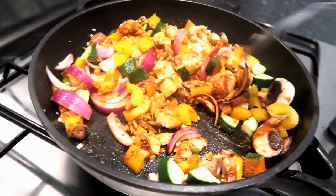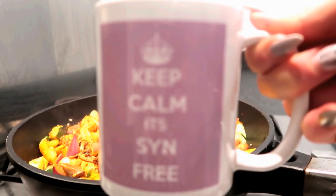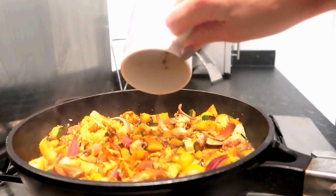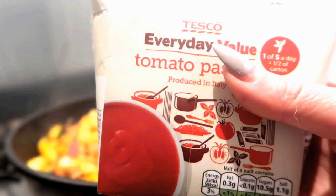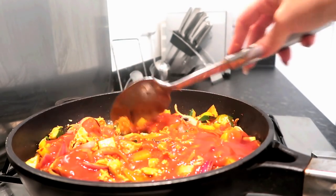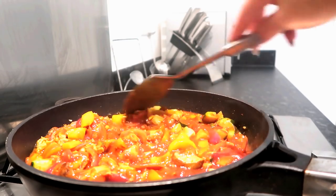It smells absolutely incredible already! Next I'm going to add some vegetable stock — I've used half a stock cube, so about 50 milliliters of stock. You don't have to be too particular about these things, it'll taste absolutely fine. I'm going to use passata rather than chopped tomatoes because if you blitz chopped tomatoes that's basically passata anyway. I'm just going to add about three quarters of a carton of passata, mix it all together, and then just leave that to simmer.